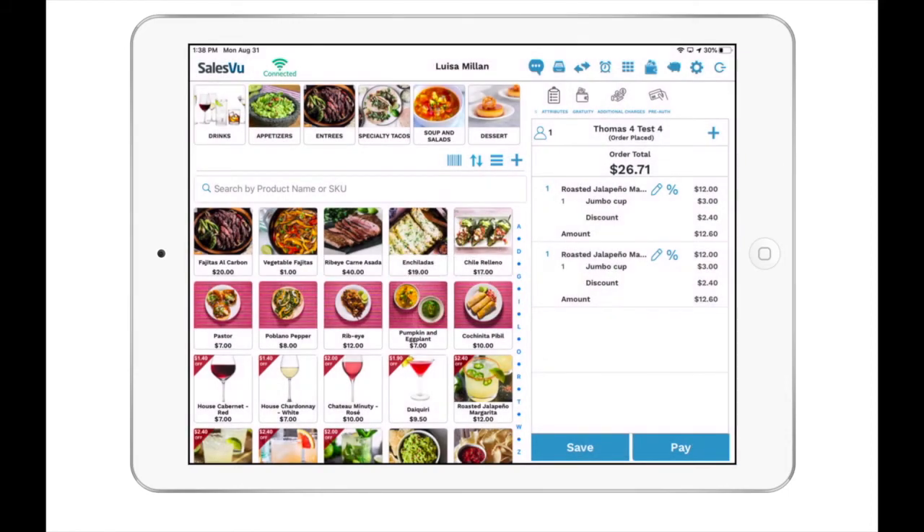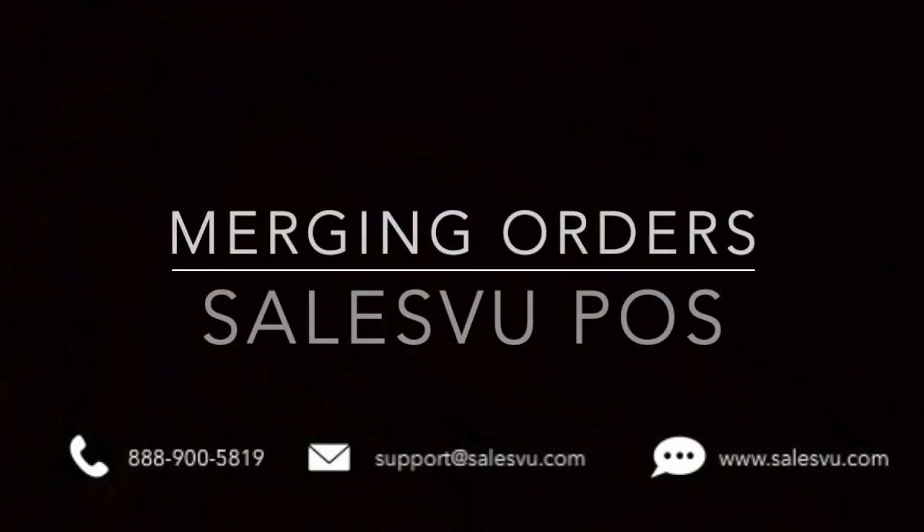Now you may go back and merge your open orders. Thanks for watching — let us know if you have any questions.